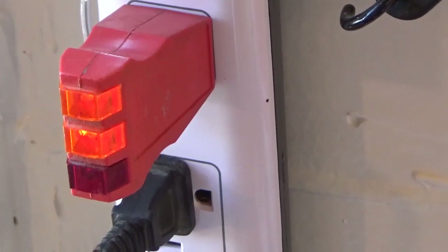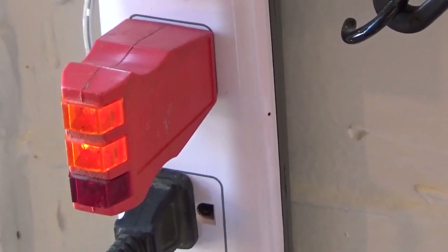So we ran our tests on shore power and you can see both the yellow lights are on and the red light is off, so the ground is correct and everything is correct.